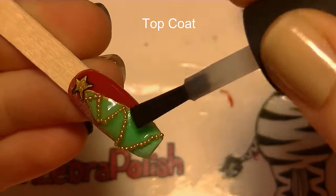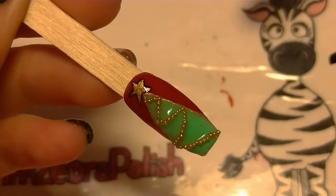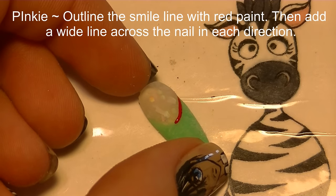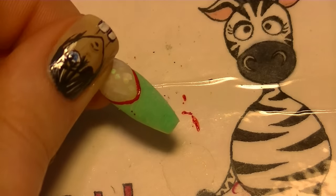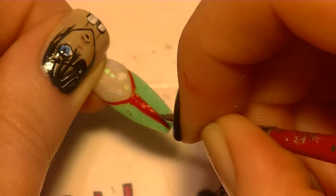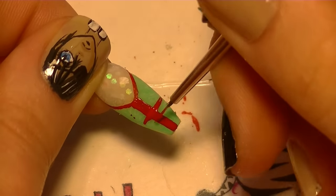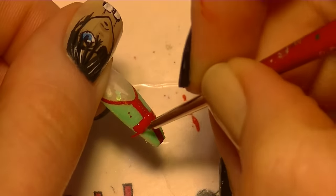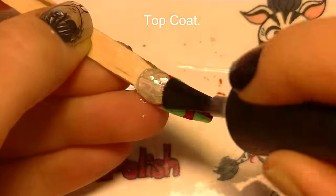Apply a layer of top coat — I really suggest using gel if you're going to be using these caviar beads so that they last and stick for a very long time and don't just rub off. On the pinky nail, I'm going to be outlining the smile line with some red paint, and then adding a ribbon going across — basically creating a large T on the nail tip by painting a vertical line and a horizontal line. Then add a layer of top coat.